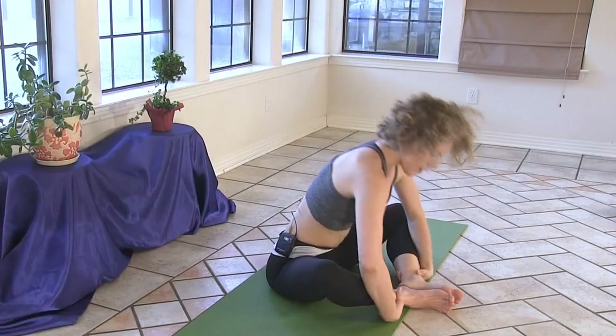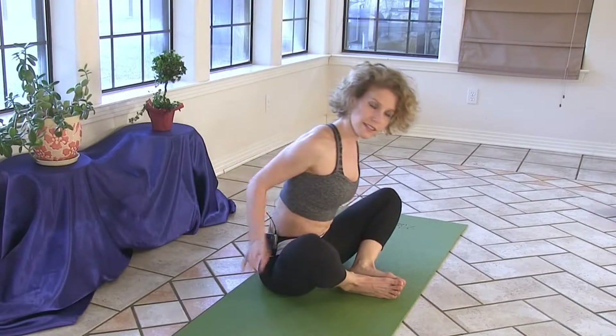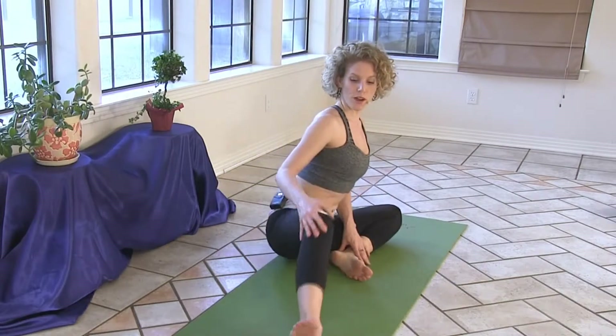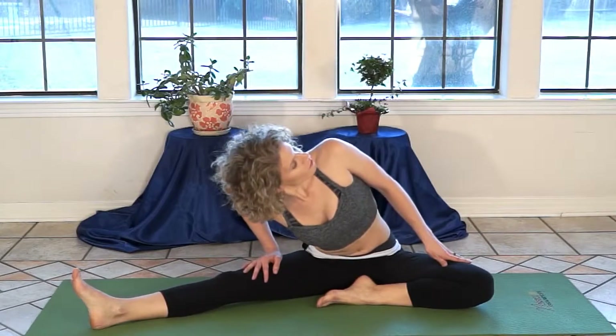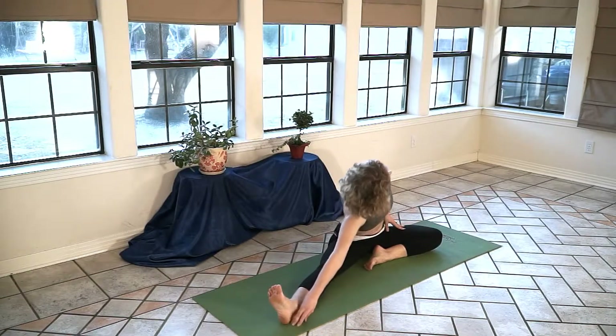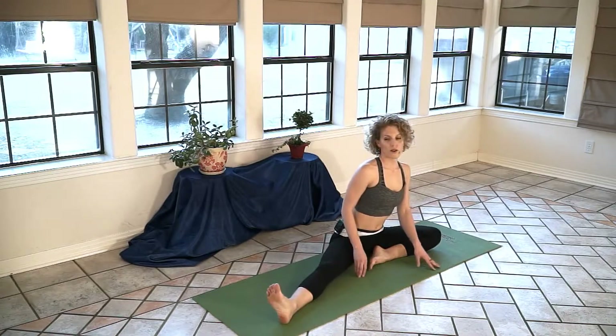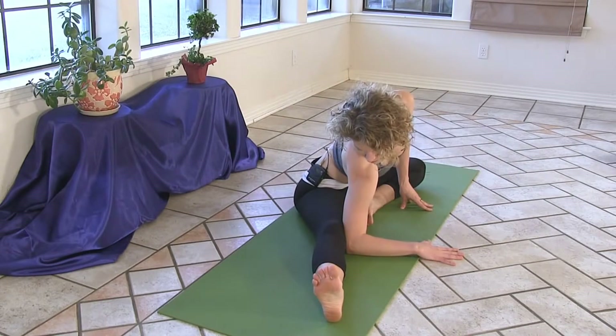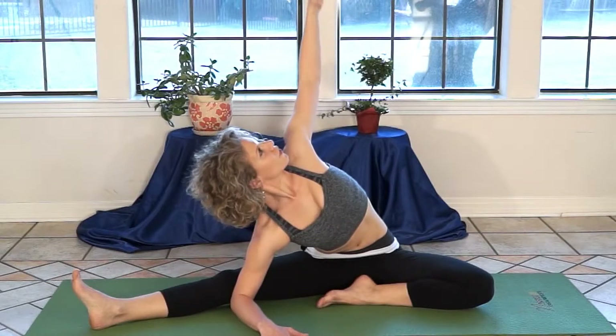Fold back forward and rise up. To end this series, we'll take a couple of side body stretches. Keep your left heel close to you and extend your right leg out to the side — inner hips, inner thighs opening. Sitting bone and tailbone anchor you back as you extend out over your upper body over this right leg. You can bring your elbow to the inside of your right leg and then turn your left arm up to the ceiling.